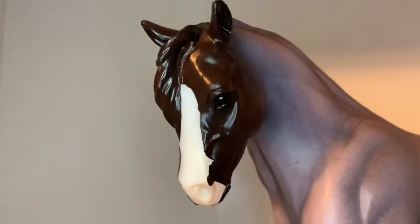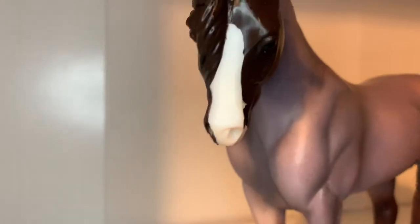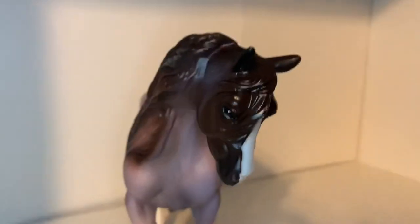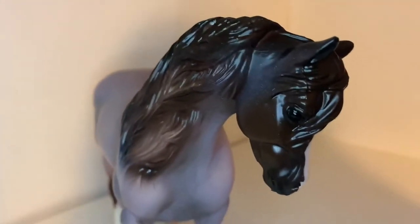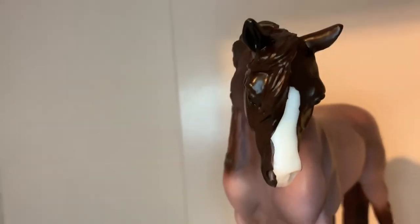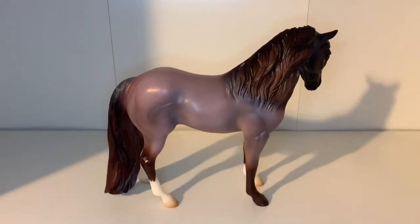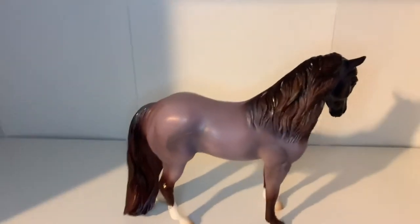Now let's move on to Brookside's face. I love how rich and dark his face is — as I said, roans do have darker faces — and on the other side it's even darker, which I absolutely love. I also love how his forelock is so thick and right in his face, and I love that big blaze going down his face. I absolutely love facial markings.